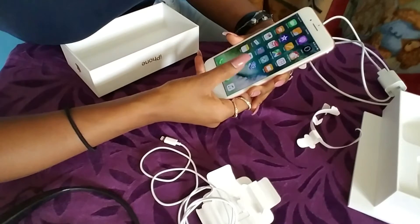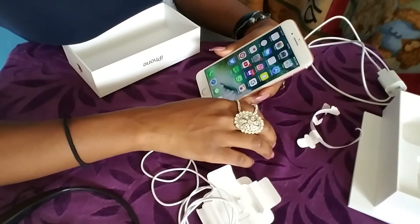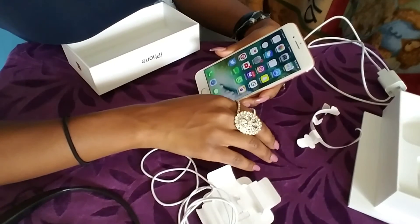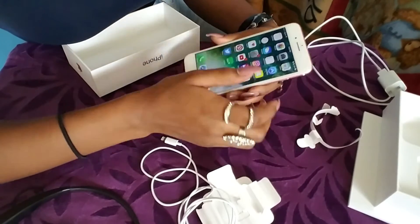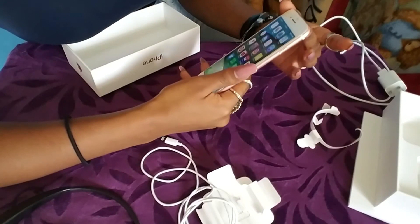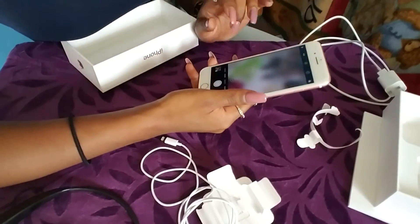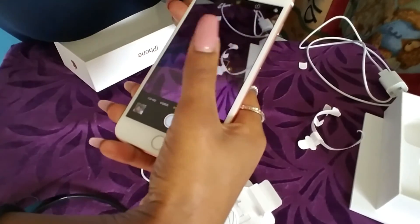One thing is I feel like I've gotten used to Samsung cameras and they're a lot different than iPhone cameras. I'm still trying to figure it out, but that's how the camera looks.